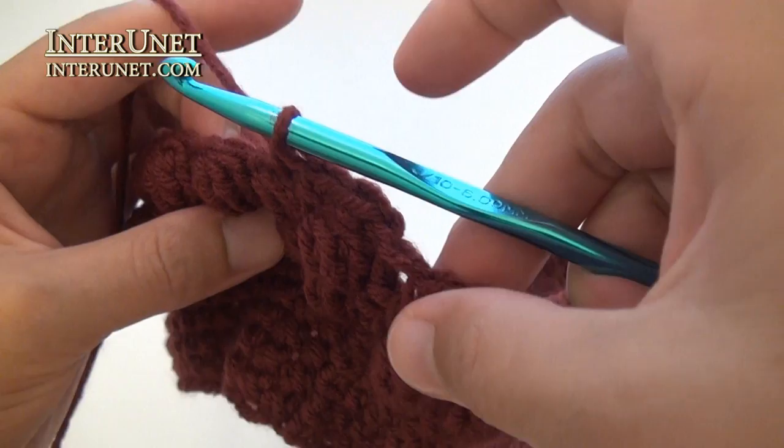In the second part of the video tutorial, I'll show you how to decrease chains and add a brim to the hat.